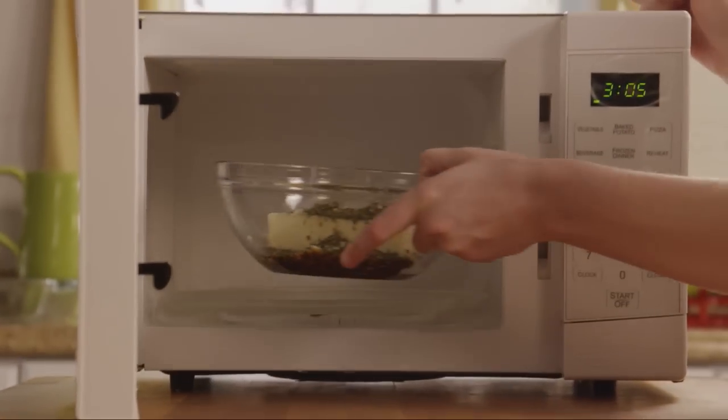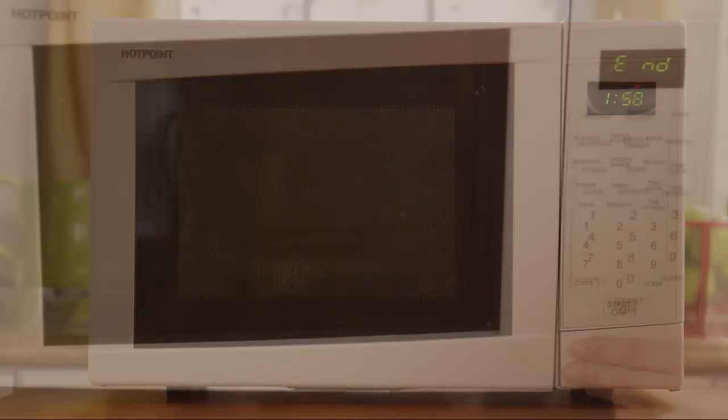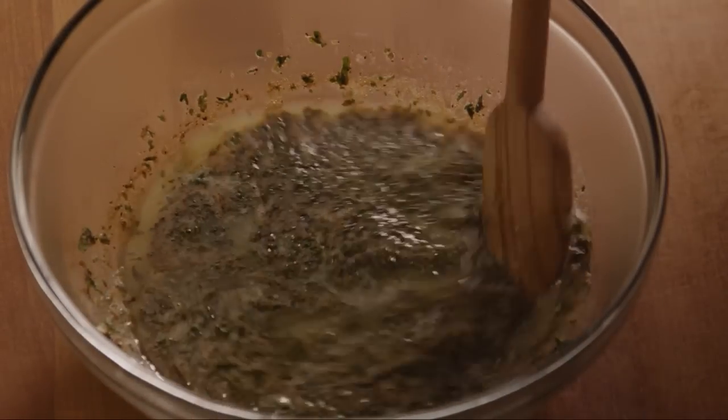And a tablespoon of dried parsley. Microwave on high power for 2 minutes or until the butter is melted, stirring every 30 seconds. Stir the mixture well to blend.